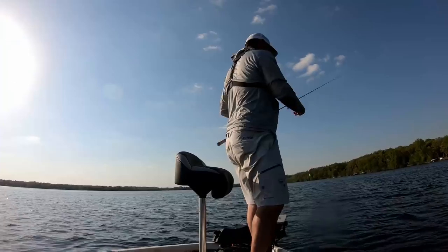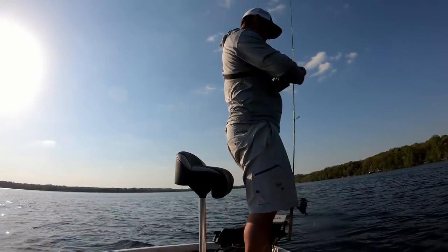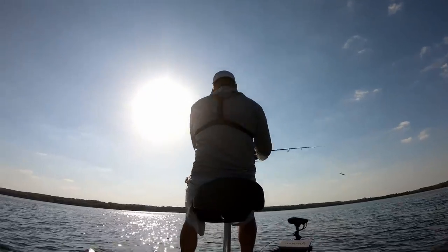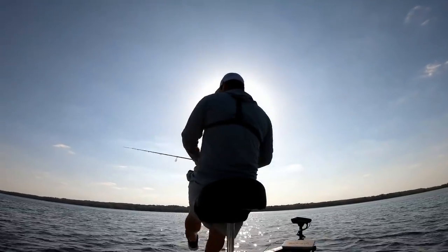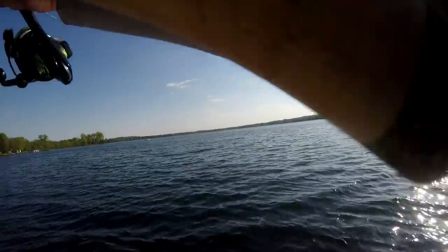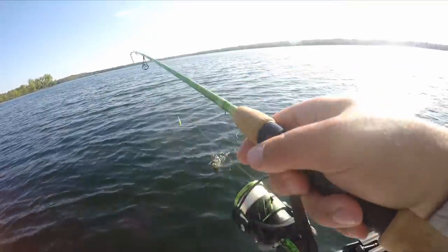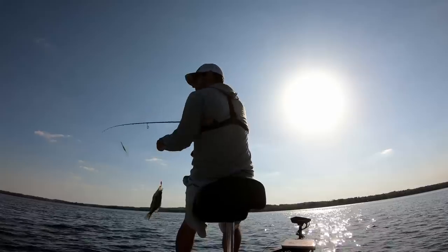I'm only going to put this about three feet down using my fixed bobber position on these Rod-N-Bobs three-in-ones. Those breaks in the weeds — first cast and it just smoked it!